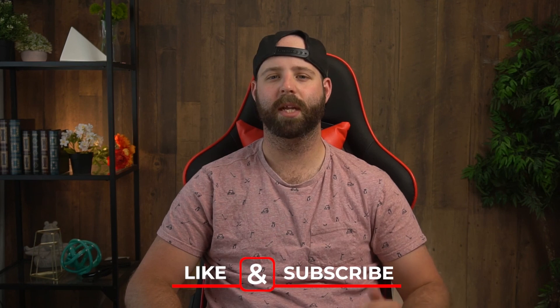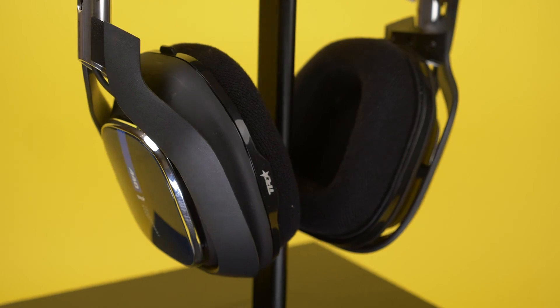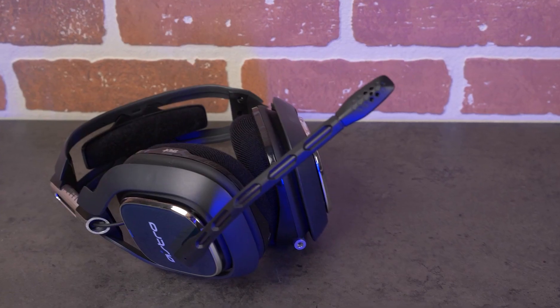Why don't you let me know your opinions in the comments down below? Give the video a like if you learned anything, and maybe hit that subscribe button if you enjoy these types of reviews. If you want to learn about another Astro headset, check out the video on the Astro A40 TR — maybe you'll find something more for you there.